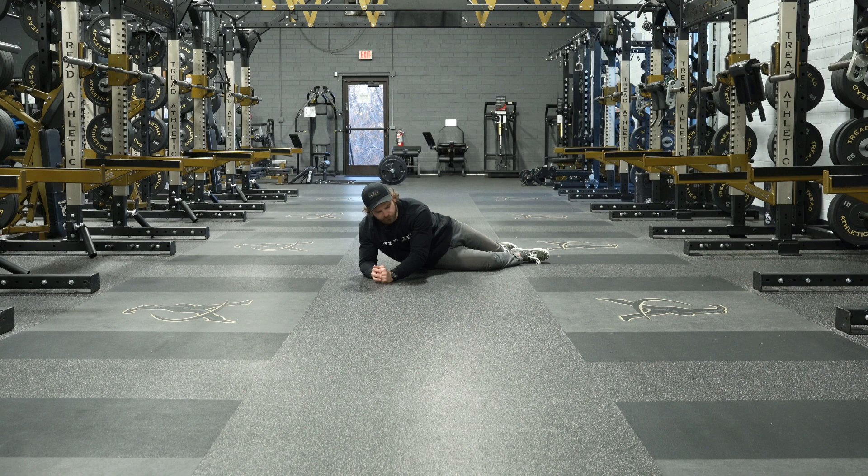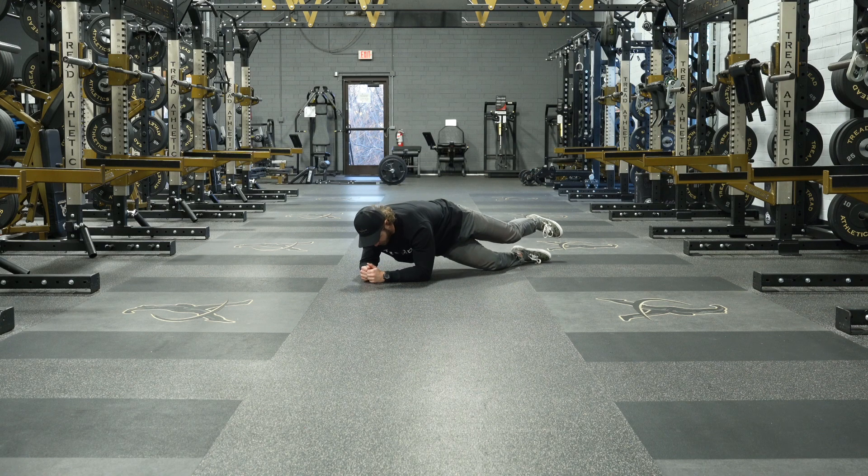Here we've got our pigeon rotations — same setup as our pigeon stretch. We want to actively engage from that hip to lift off. We're in the plank upper body position, so we want to push that spine to the sky.